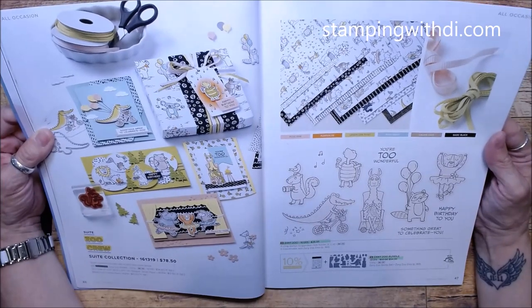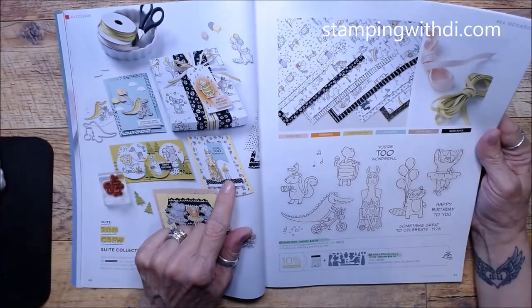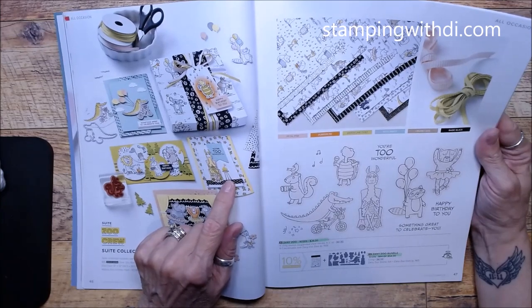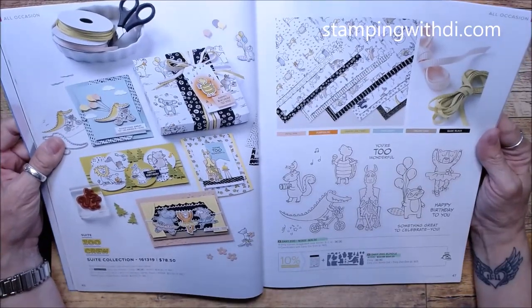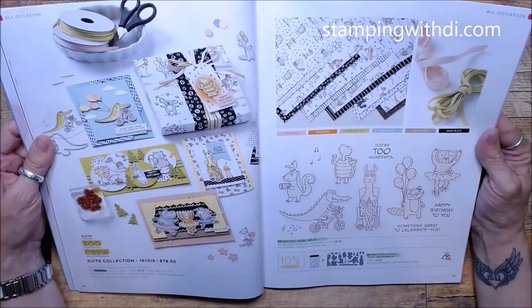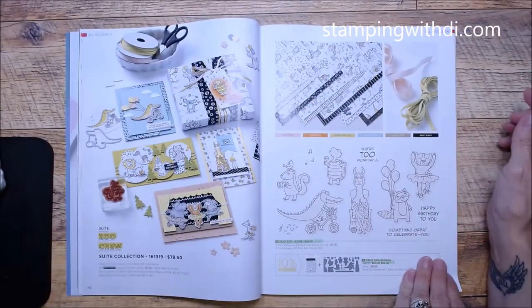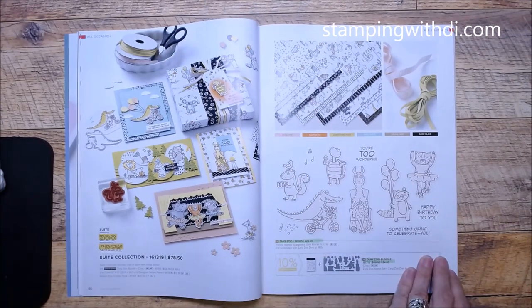You have seen me play with the Zany Zoo! Here it is in all its glory with such cute samples. I wasn't sure what one die was — it's a little table beside the figure with a little flower. I've already used this ribbon a few times. I will probably do Zany Zoo as a class in the mail — it's so cute!